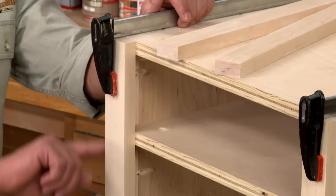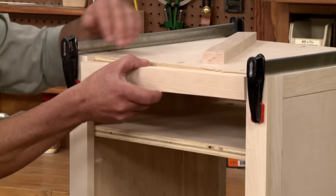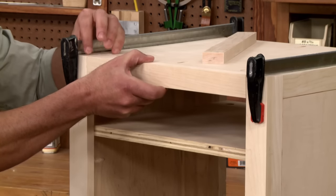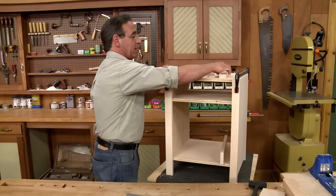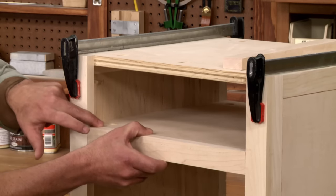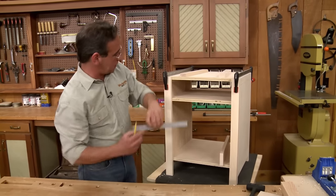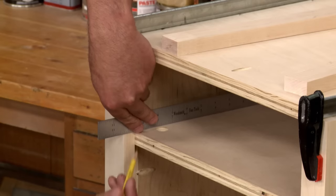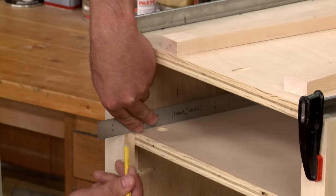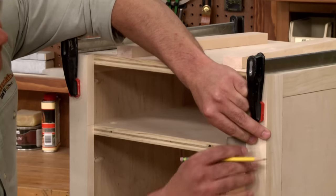The stiles are easy — they just fit flush with the edges of the cabinet. The top rail is easy too — it just has to fit flush to the top of the stiles. But the next rail down needs to fit flush with the drawer opening panel, so to get that in position, I'll set a ruler there and transfer that location onto the stile, then move it over and do the same thing on the other side.